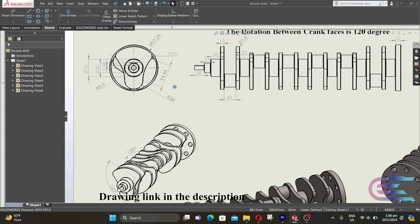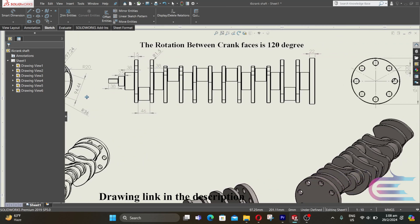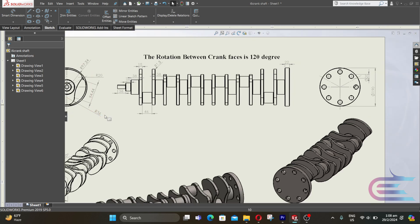Assalamualaikum, welcome to Explore. In this tutorial we are going to design an i6 crankshaft.